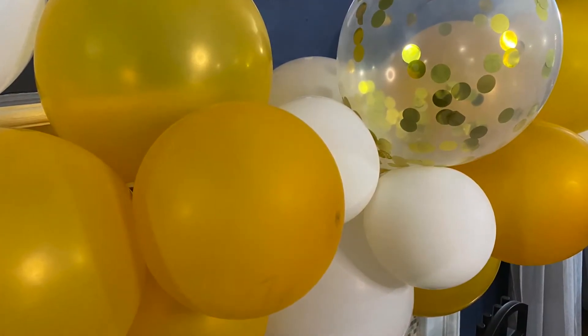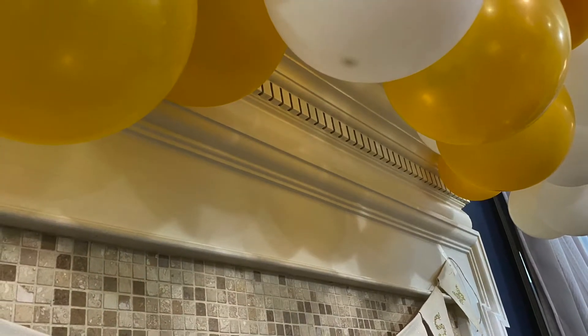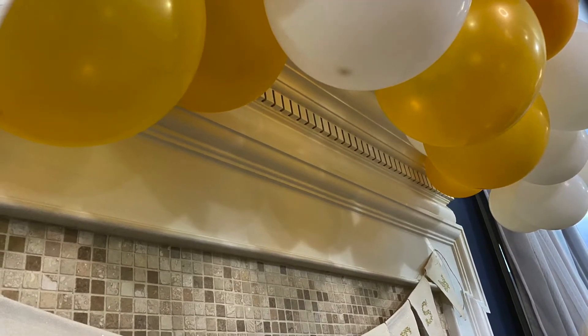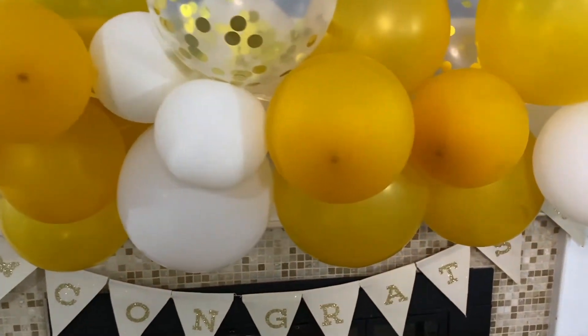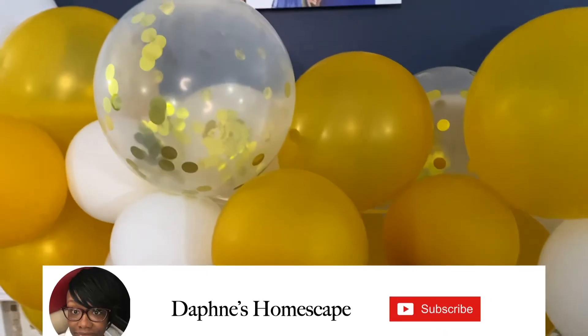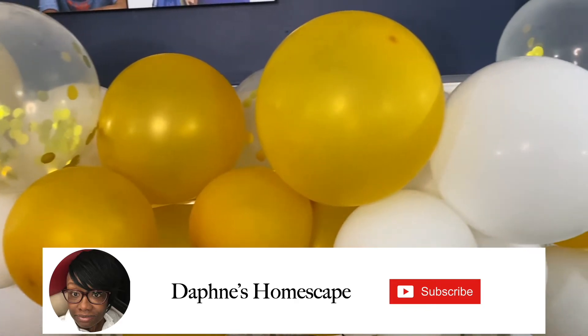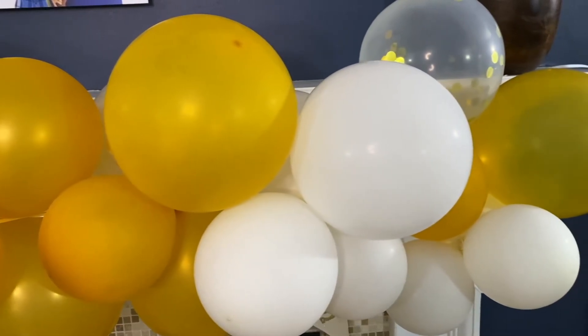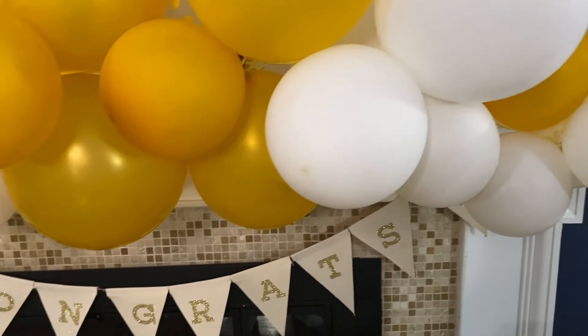If you like these types of DIYs related to parties and celebrations, leave me a comment down below because I really like sharing these types of DIYs. I just want to thank you for watching — if you have not subscribed to my channel already, please subscribe. If you enjoyed this video, please give it a thumbs up and share with any friends and family that might like my content. Until the next time, have a blessed day.